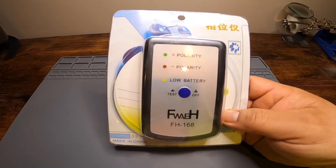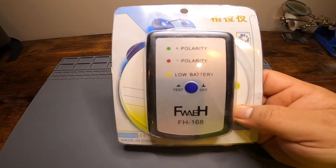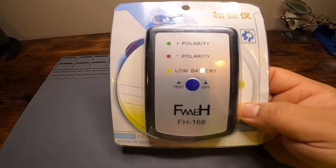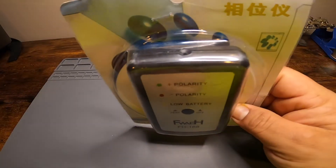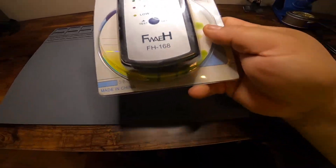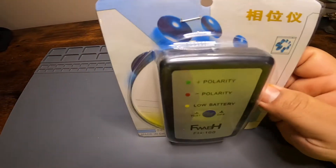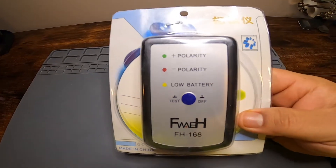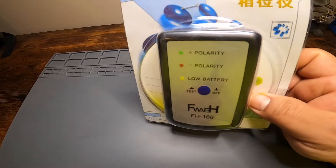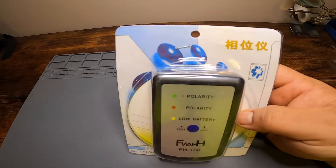How you doing YouTube? Today I bring this — some of you might already know what this is — it's a speaker polarity tester. I got this about a week ago and I've seen a couple videos on this thing. I just want to show you guys what it looks like when you get it, and I'm going to try this out and show you guys how it works.